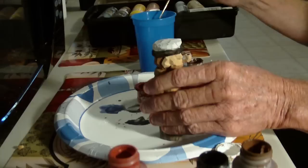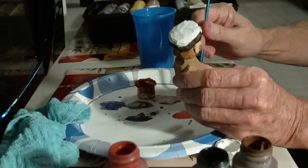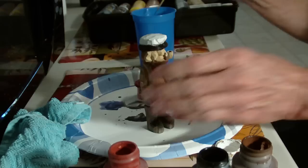Let me get my — dry this off so I don't have any. There we go. All right, I think that's going to do it. Now let's go ahead and get the face real quick.